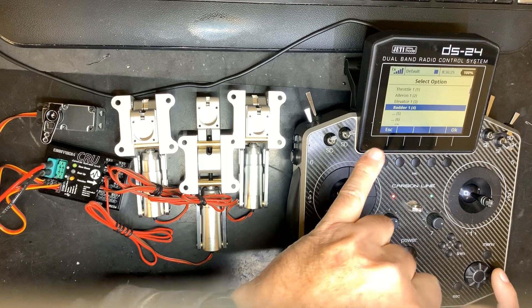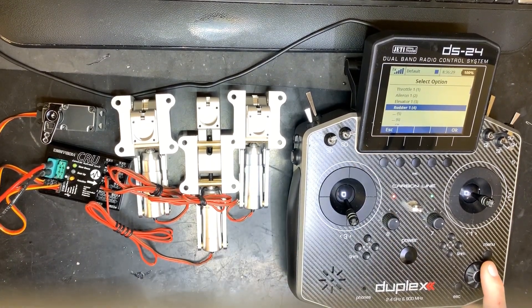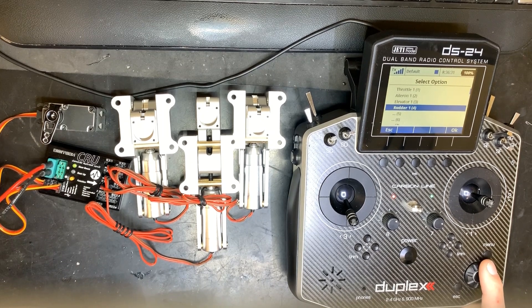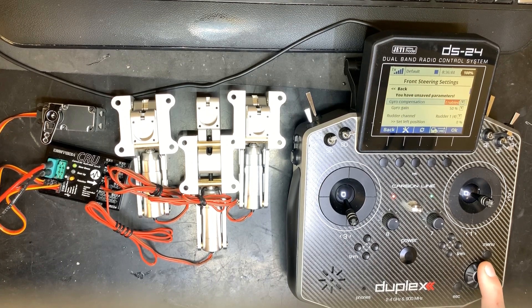For the rudder channel, just select the rudder — there's no need to make a second channel for the steering wheel unless you want to use a separate trim, in which case you'd need an internal mix. Normally that's not necessary. If you want to use gyro compensation, you can enable it.